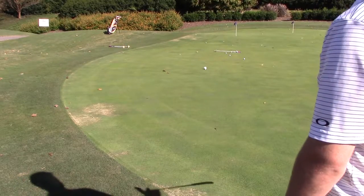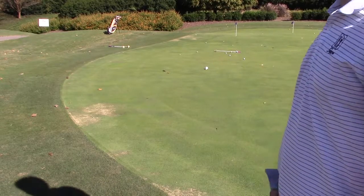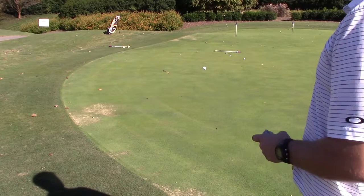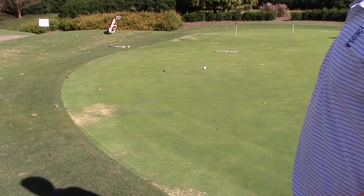I think doing something with the T — you can do a star drill where you put balls in a circle about three feet and just try to make all those, so you hit every break in that putt. That's definitely a good way to do it. It kind of changes it up instead of just standing there and hitting the same place.